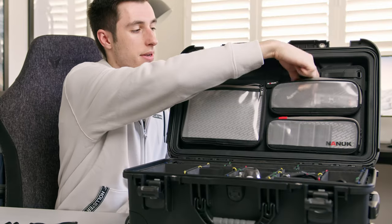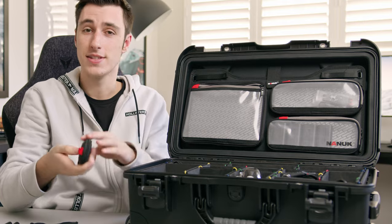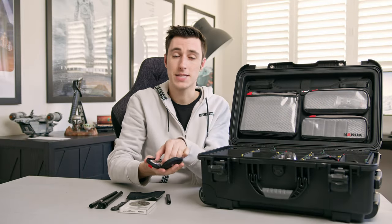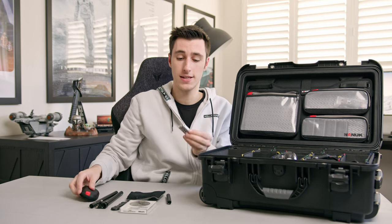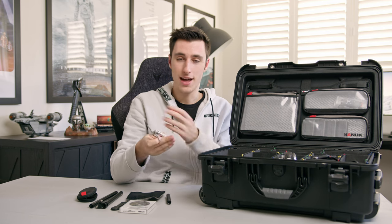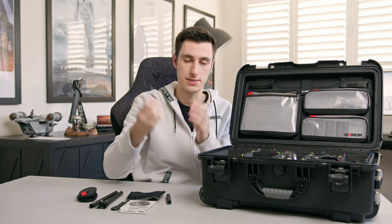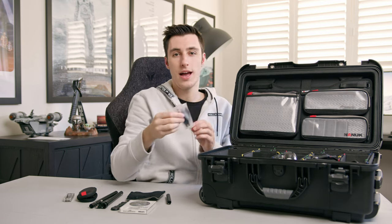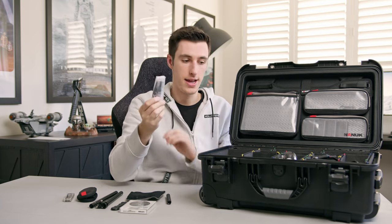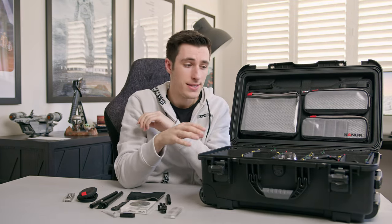In the top right-hand compartment I have the SmallRig multi-tool. If you haven't got one, go grab one on Amazon right now — especially if you're rigging up your camera often. It's fantastic: one tool handles everything without needing all the other loose screws and bits. I also keep some extra propeller blades for my DJI Mini 3 in here.